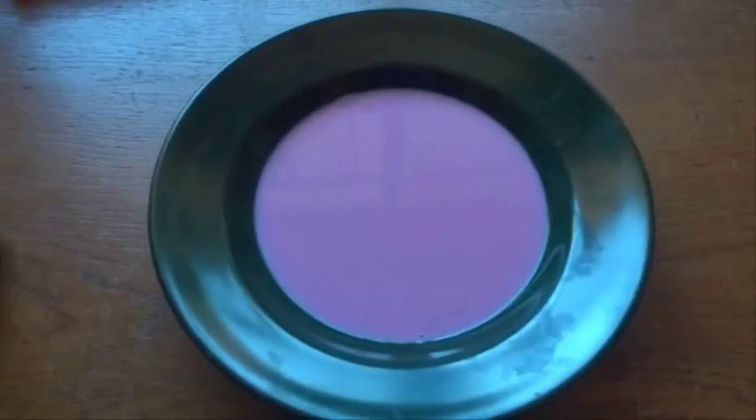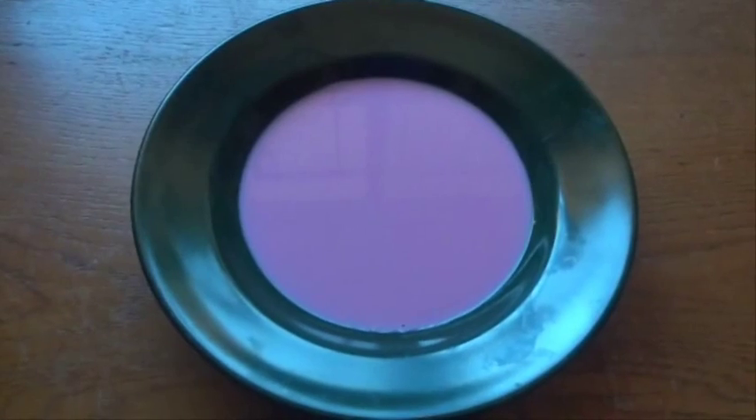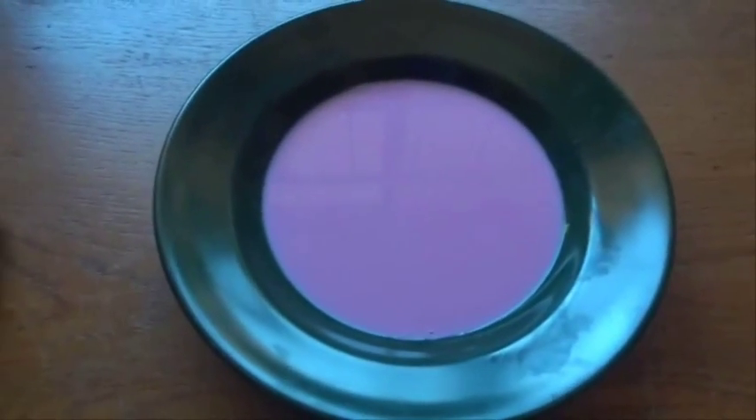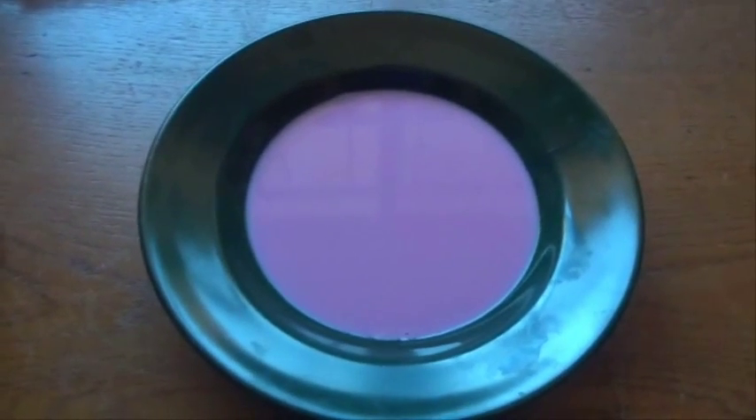So there we go, it must be between five and ten minutes now since I first put those drops into the milk. And look, the milk has gone completely pink. So just a warning though — do not drink this milk because it contains that detergent and the food colouring. Please throw this pink milk away and do not drink it. Thank you.